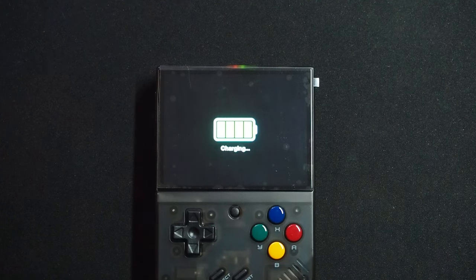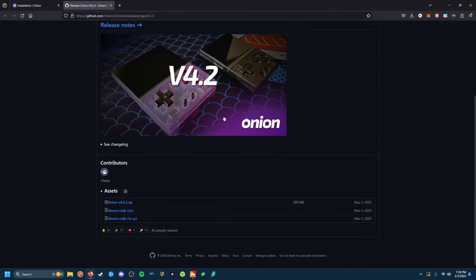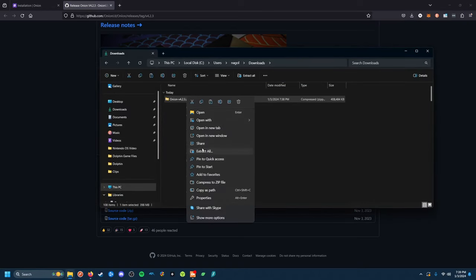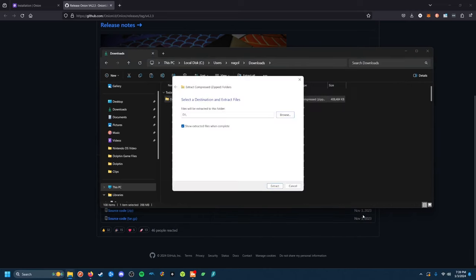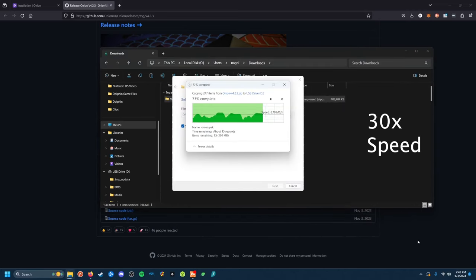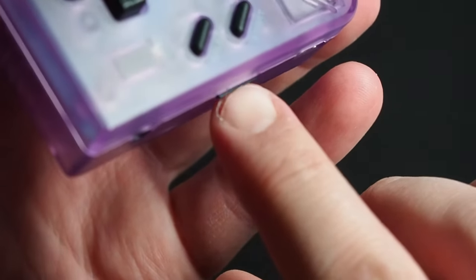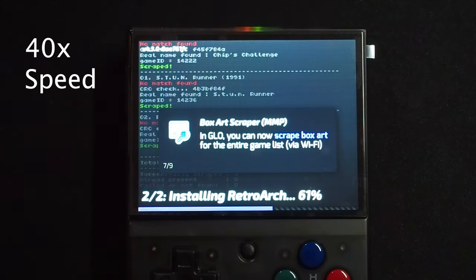Now you'll need to install Onion. This process is essentially the same — you'll download the Onion firmware, linked in the description below. Extract the contents to the root of your SD card, eject your SD card, and put it back in the console. Plug the console into power, and you'll see that Onion OS is installing.